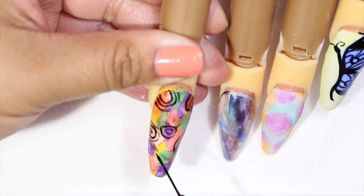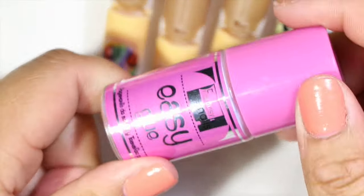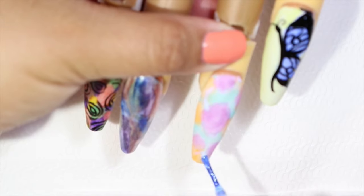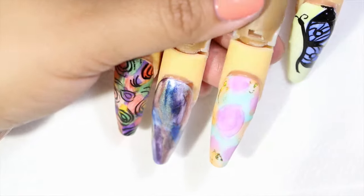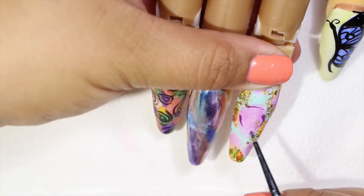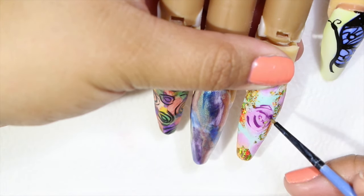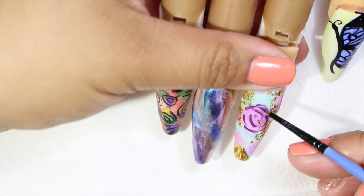Now where I painted the Sharpie nail, I am just doing these swirly shapes — nothing too fancy. And then for the other one, I applied some foil paper on some of the parts where I painted the orange color. After that I grabbed some acrylic paint in purple with a thick consistency, and I wanted to kind of make these lines pretending to paint a rose — just to show you guys that we can create anything on top of this watercolor effect.